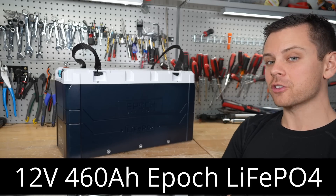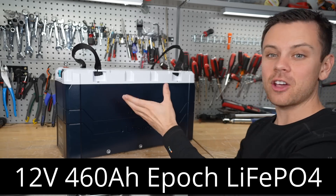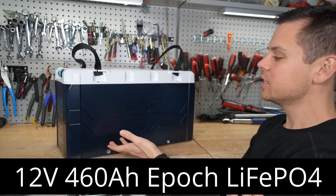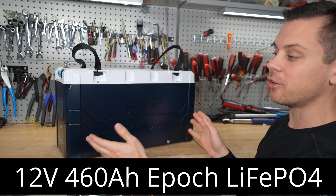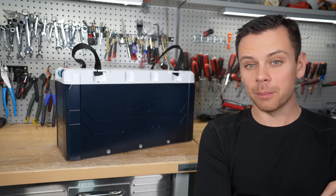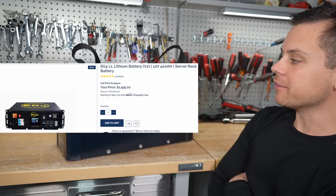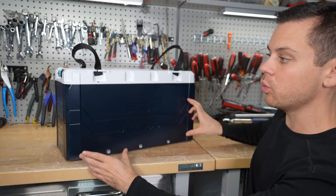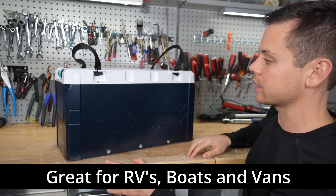Today we're checking out a 12 volt battery by Epic — they call themselves Epic batteries. They have a large form factor 12 volt and this one has a capacity of 460 amp hours. There are cheaper batteries on the market like a Litime or a 12 volt server rack battery, but for the features this has and what you can do with it, I think a lot of you with mobile application systems will really like it.